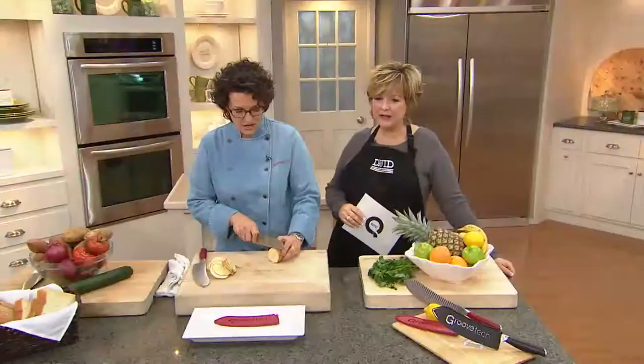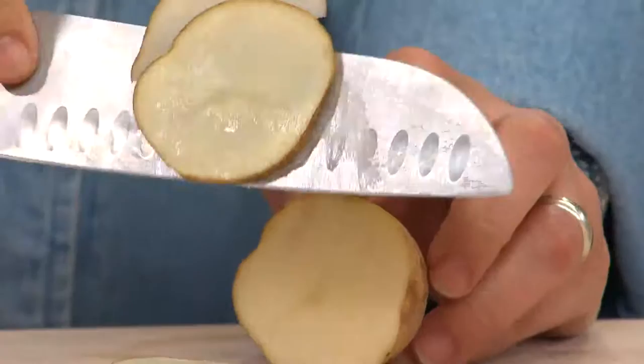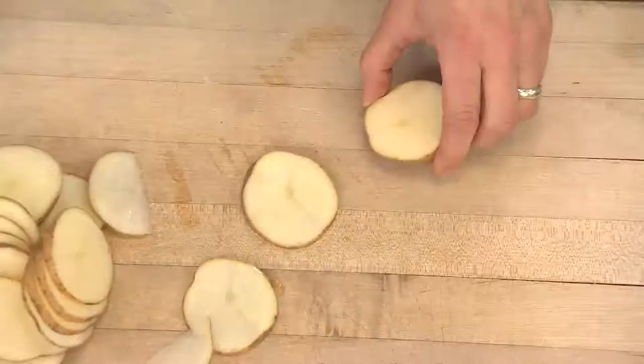Meredith is a professional chef, and if you're not, sometimes it can be a little challenging to wield the knife properly. This is a regular knife — it's actually one of my knives and it's a good knife — but the food can stick to the knife, and that makes it frustrating when you're trying to actually slice.